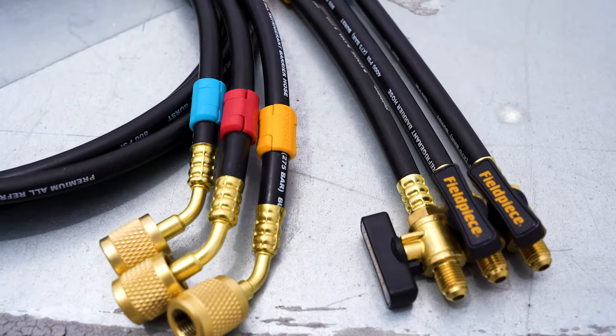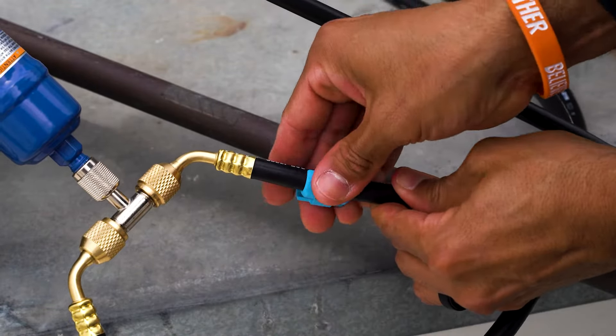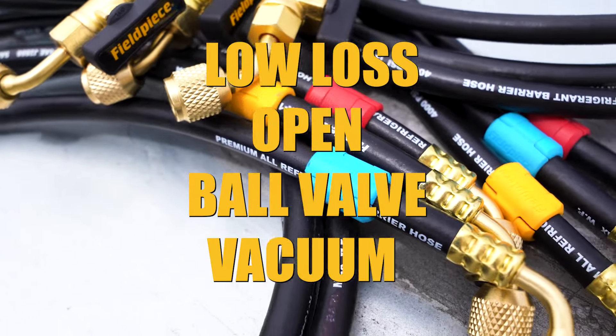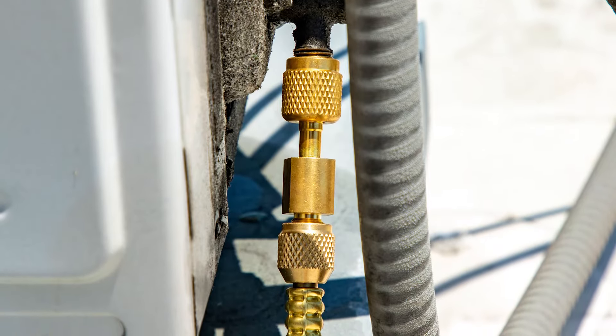Our innovative color tag system makes hoses easily identifiable and can be transferred to any other FieldPiece replacement hose when needed. Our lineup features low-loss, open, ball valve, and vacuum hoses in a variety of combinations, plus hose extensions and adapters to fit your job's needs.